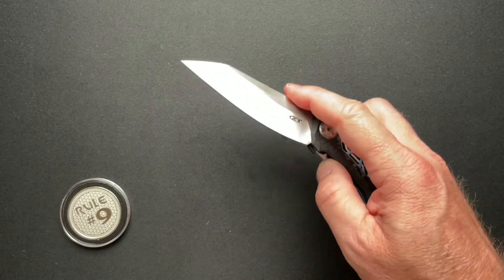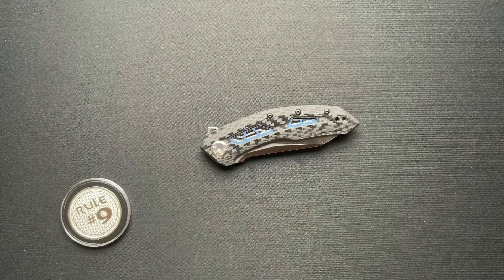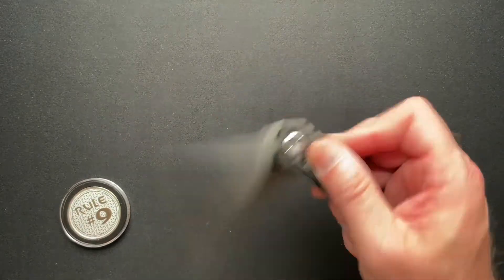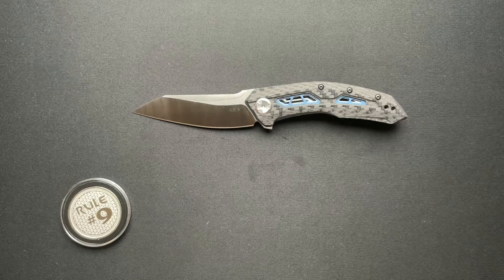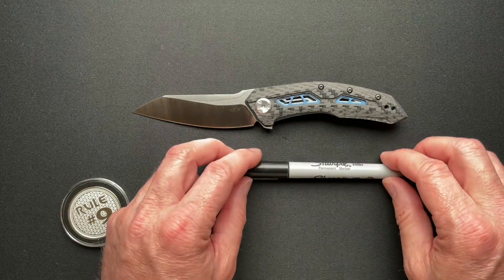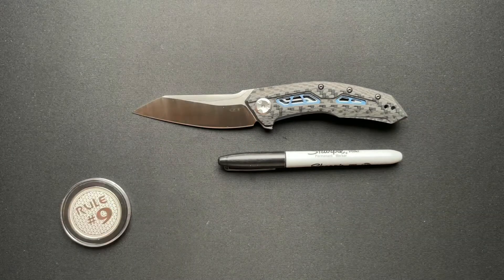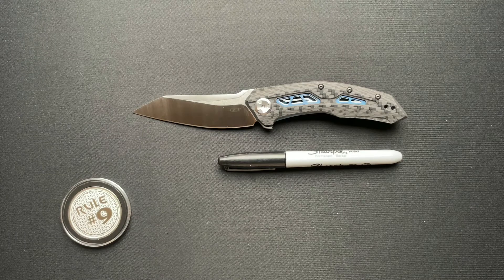I don't really cut anything with the new knives and I don't carry them out. I do put them in my pocket and carry them around the house just to make sure I understand how it feels and works in the pocket. But I don't do any cutting with them. Rest assured, any of the brand new knives going back to retailers are still brand new if anybody buys them.